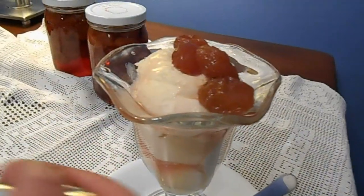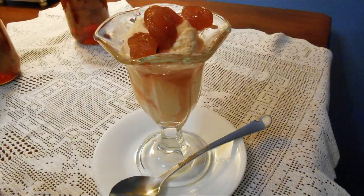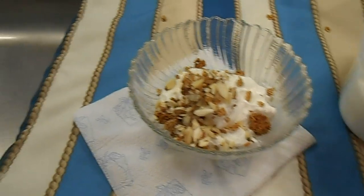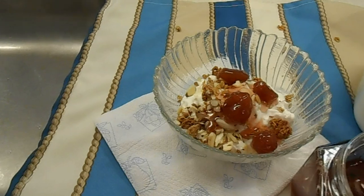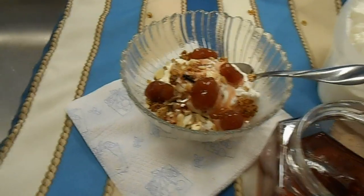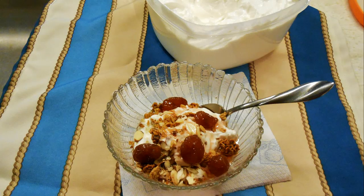Another way to enjoy this confitou is as a topping on your favorite vanilla ice cream — it is a match made in heaven. You can also add it on top of your Greek yogurt along with some granola and almonds or pecans, and you have breakfast. Try it.